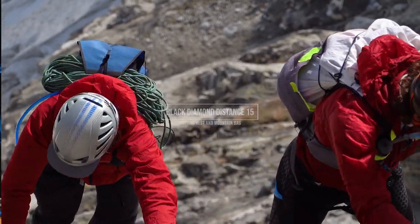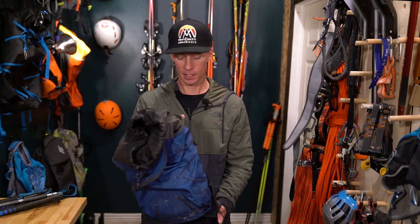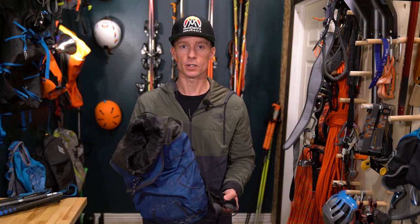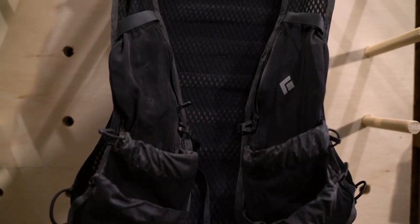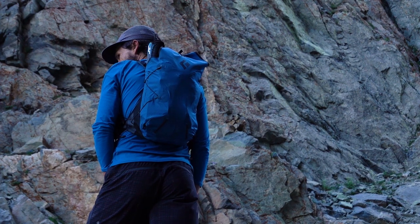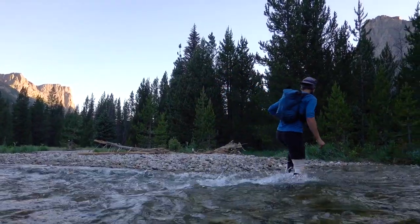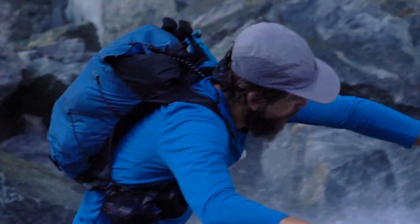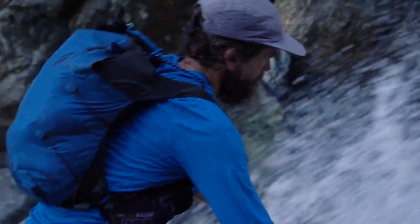Today we'll be talking about the much requested Black Diamond Distance 15 Running Bag. This bag is what I would consider to be one of the best mountain bags out there. I don't know if it's the best running bag, but in terms of mountain travel, this bag is one of the best. It's got some flaws, but for the most part everything that has to do with this bag is great.